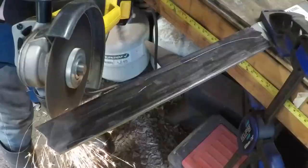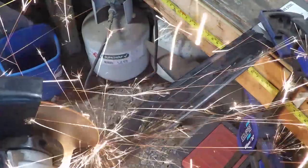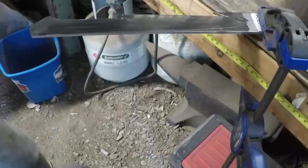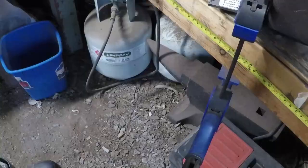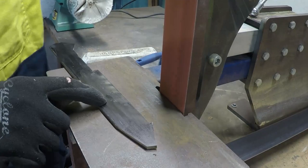Once I've got the design scratched onto the steel, I cut it out with an angle grinder. Next I shape it with a used belt on my bench grinder.